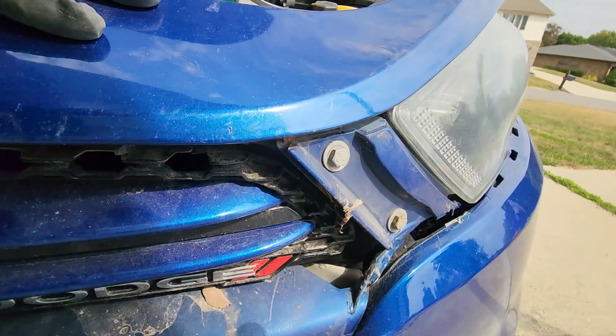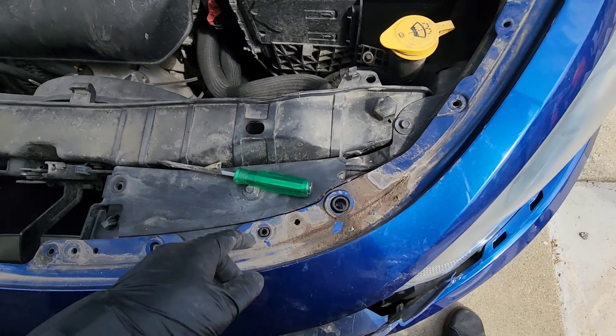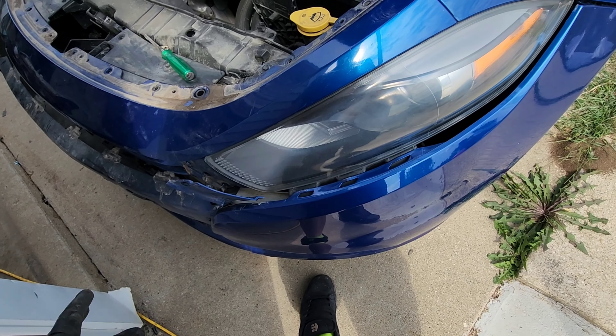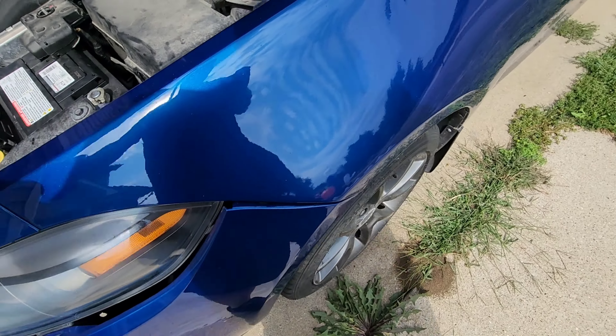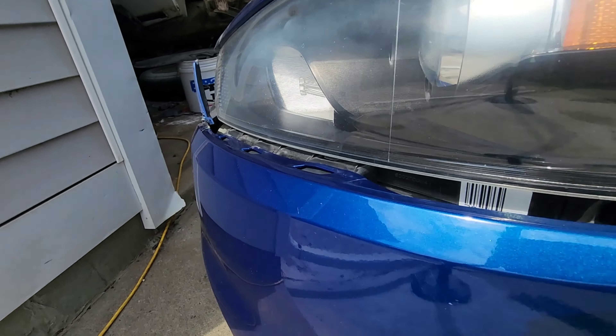Okay, all those 10 mil bolts are done. Actually, you don't have to take this top part off — I screwed up. I forgot it's a two-piece front bumper cover: you have the bottom and then this little top piece. On each side of the fender they just kind of snap in.